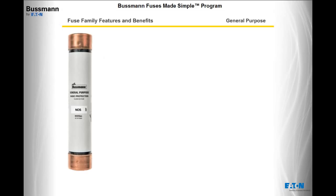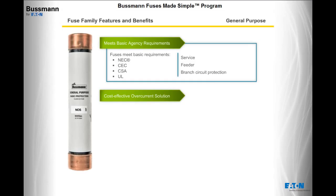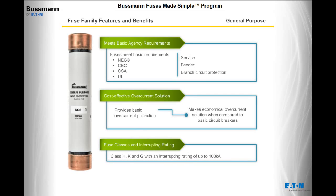Finally, let's review the General Purpose family. General purpose fuses meet basic NEC, CEC, CSA, and UL requirements for service, feeder, and branch circuit protection. Providing basic overcurrent protection makes General Purpose fuses an economical overcurrent solution when compared to basic circuit breakers. General Purpose fuses include class H, K, and G, with an interrupting rating of up to 100,000 amps.